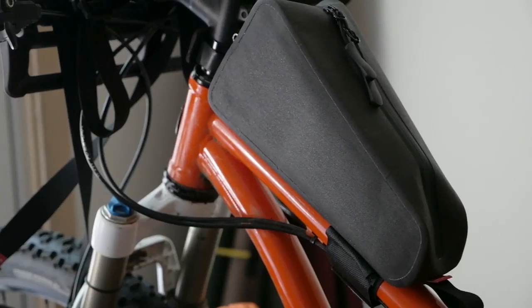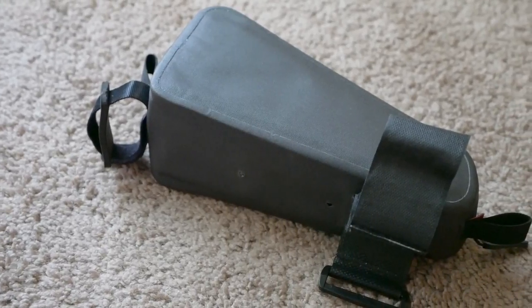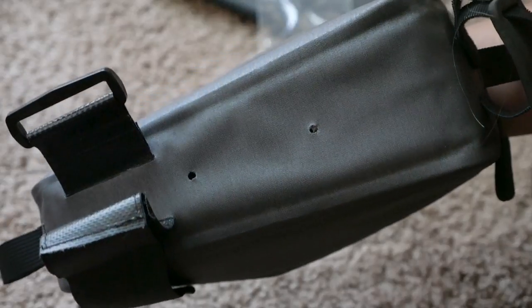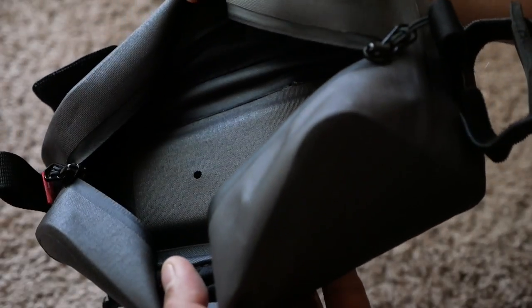The top tube bag is fairly basic and minimal. It connects to your bike two different ways. You can either utilize the Velcro system, which is a single strap on the bottom and another strap near the top. Or if you have a bike like the Salsa Cutthroat, which has a little bit of hardware to mount these style top tube bags, it's drilled out and includes some washers so you can more securely attach this to your bike without using all the Velcro.